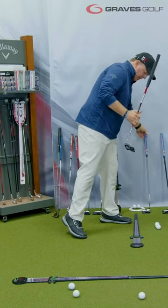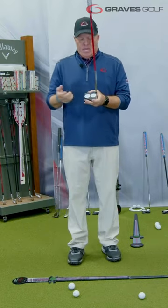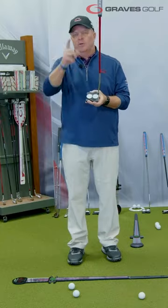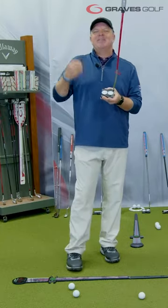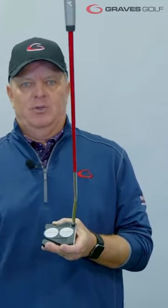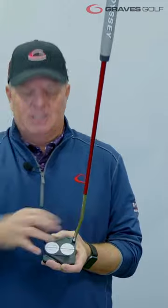What the Stroke Lab putter is — Odyssey said that because of the mallet type heads, which are becoming more and more popular, almost 78% of tour players are using a mallet type head, and that was in 2021 stats. They said 2022 stats, I've heard it's over 80%. So that's LPGA, PGA, Champions Tour are using a mallet type head.